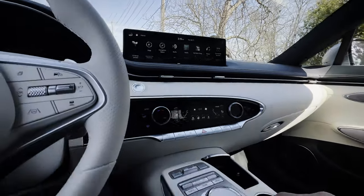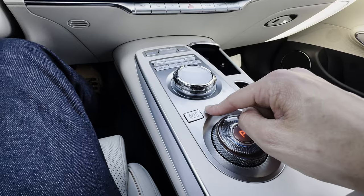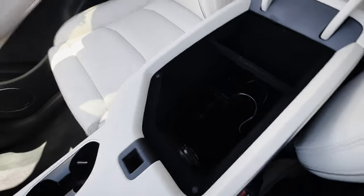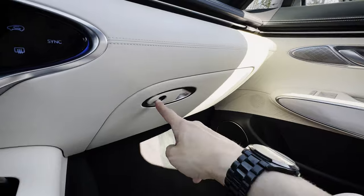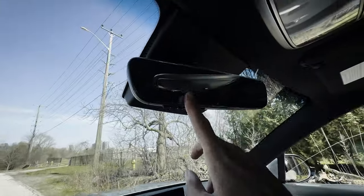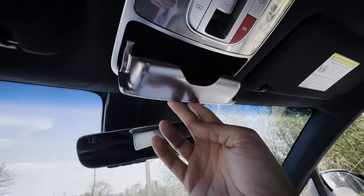There's an auto-hold setting — come to a complete stop in drive, take your foot off the brake, and the car won't move. With i-Pedal engaged you won't roll anyway when stopped. The armrest isn't lockable but has a good amount of storage space with a 12-volt power point inside, and there's a little removable tray. The glove box is fully lockable with a good amount of space. Up overhead there's an auto-dimming rearview mirror with the option to program in a garage door opener.